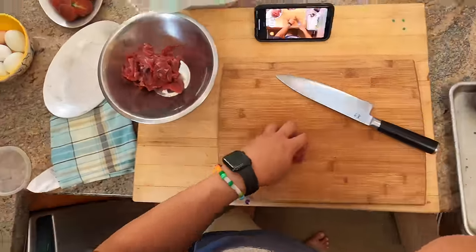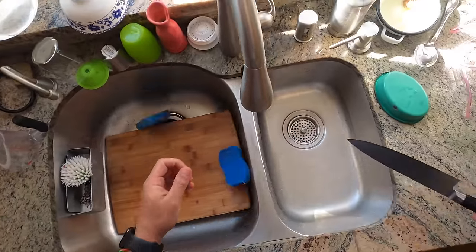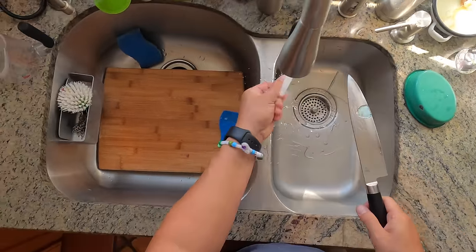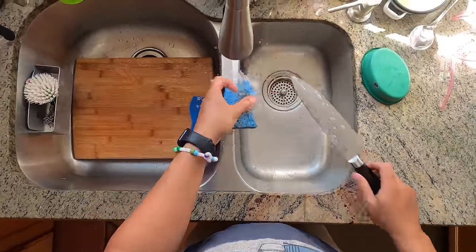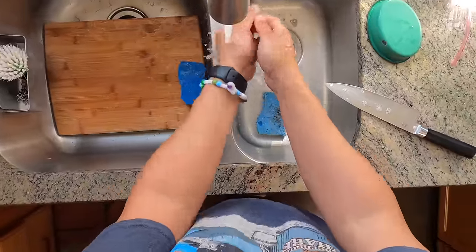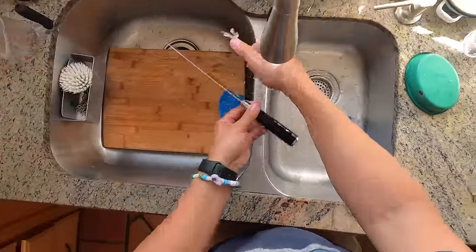All right, so we got our meat here. I have a separate cutting board that I put on top of my first one whenever I work with meat - that way it's easier to clean and I don't have to worry about contaminating all my other stuff. Now I'll get my knife clean so I can start working on my broccoli.